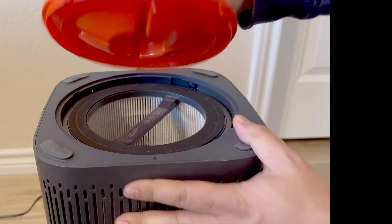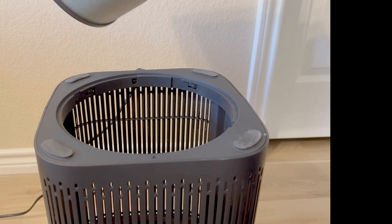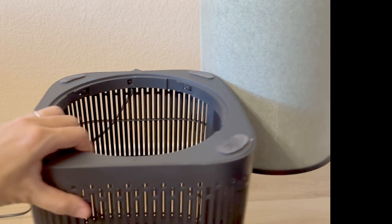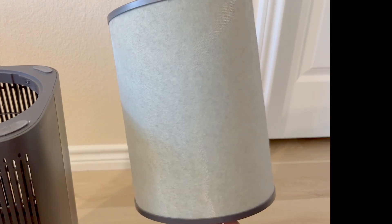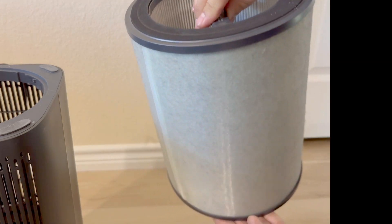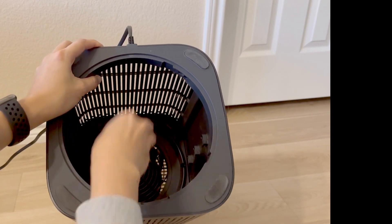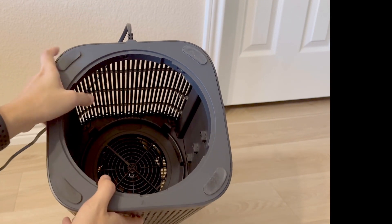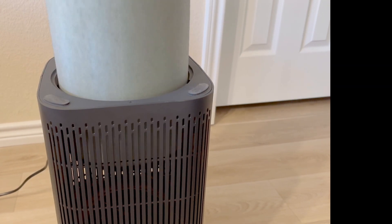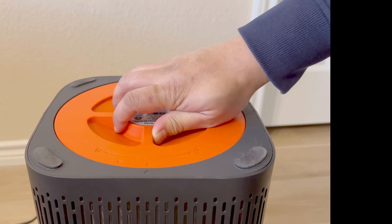Changing the filter is easy. You'll flip the unit upside down, twist the top to unlock it, and simply pull it straight out. This is the basic allergen air filter. They also carry fire and formaldehyde filters depending on your needs. The unit is great because it has intakes on the back and front, and it forces the air through the filter and out the top. Returning the filter is super easy — just pop it in and put the cover on with a twist locking motion.